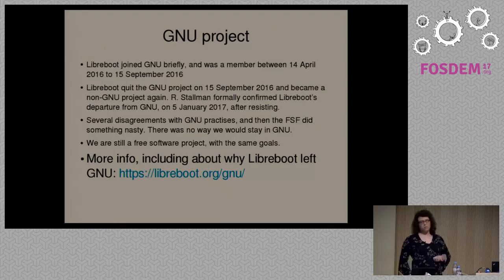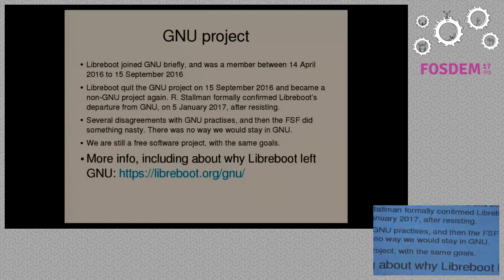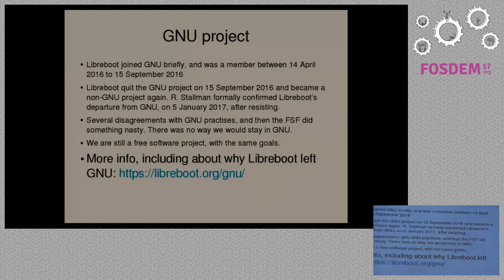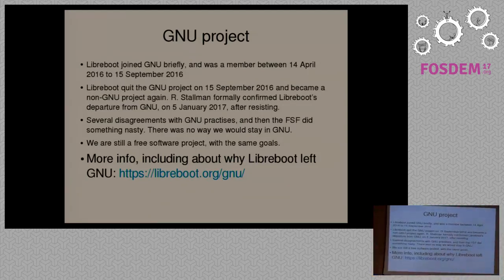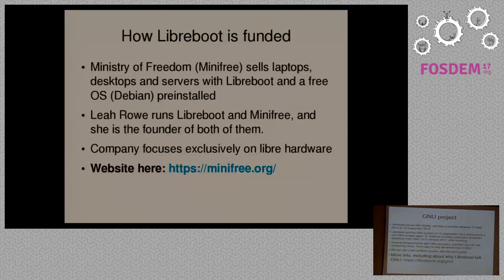We were members of the GNU project for about four months. It's really strange — when we left GNU, they actually resisted it. We left GNU in September 2016, but the GNU project officially recognized that in January this year.